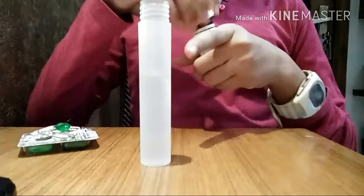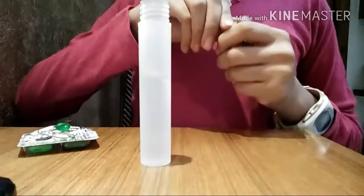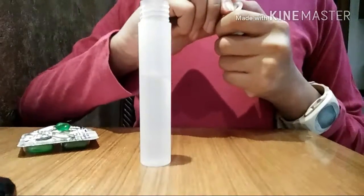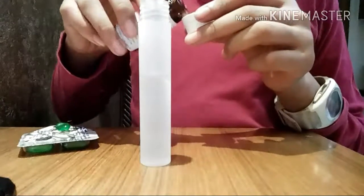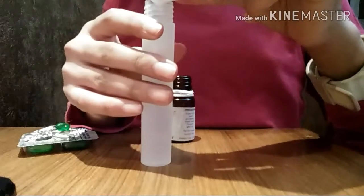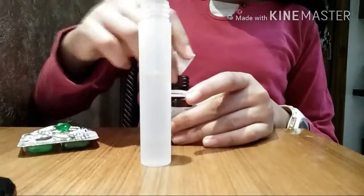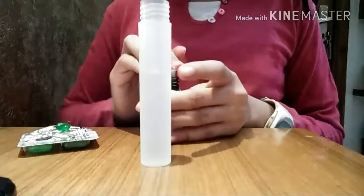Now add your essential oil. I'm using lavender essential oil because it's good for hair. You can also use tea tree oil, but check which oil works best for you. You're going to add two to six drops of lavender essential oil — I'm adding three drops.